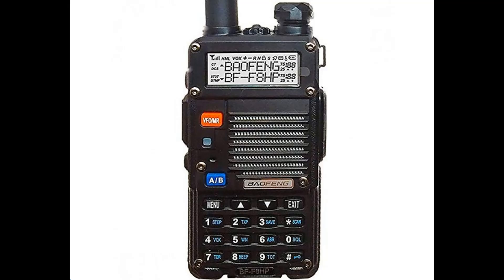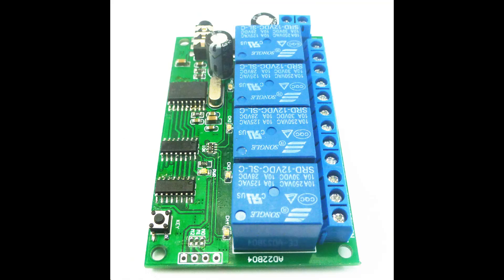I used two Baofeng BF-F8HP radios for this project. One radio is to transmit and the other radio is to receive. Both radios are tuned to the same frequency — I used a merge frequency of 151.880.